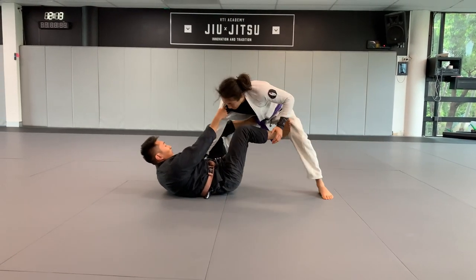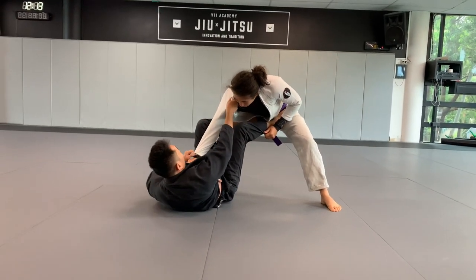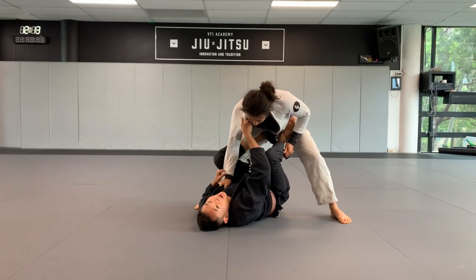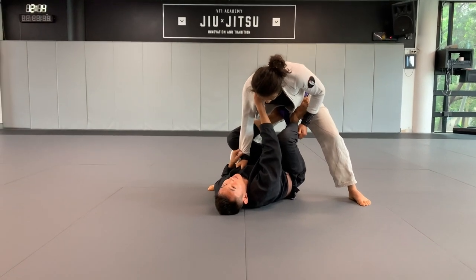I'm going to push his leg, open up a little bit of space, leave my foot on his hip, right foot on his hips. I'm going to base on my elbow here — the elbow that's grabbing sleeve — and pulling tight on this collar. I'm going to lift my hips up and get myself right under here. Your hips have to be directly under his hips, so that when you lift, it's going to be much easier.